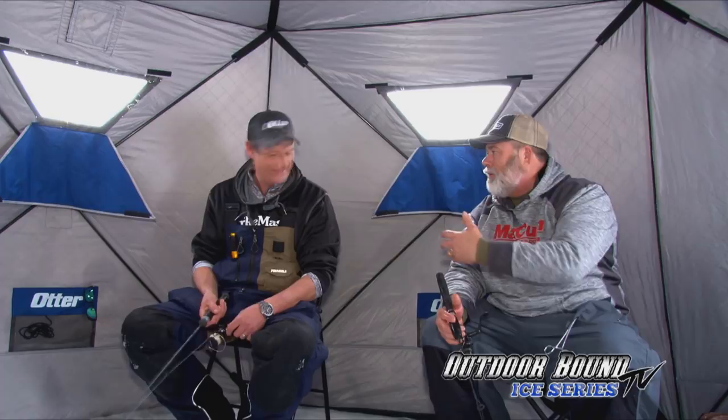We've marked some on the electronics right down near the bottom, with a couple passing through. I think they're probably just moving around the area. If they're coming from five, six, seven feet away outside our cone, when they come, they're coming hard.